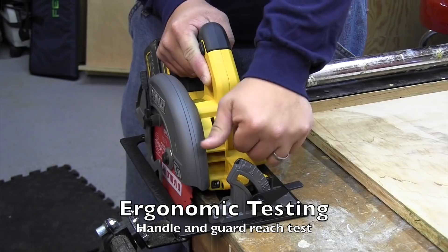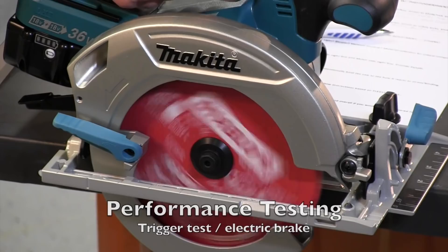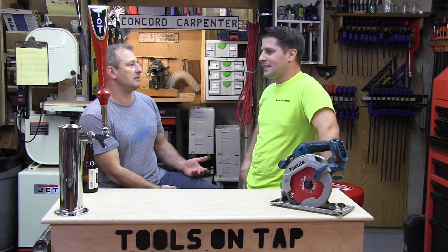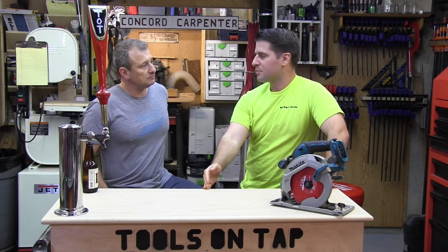We just did a head-to-head this weekend — circular saws. We used to try to do head-to-heads with apples-to-apples comparisons, but you can't really do that anymore. This one was the first time we departed from trying to compare an 18-volt to another 18-volt with the same blade size, because it's nearly impossible to do that now.